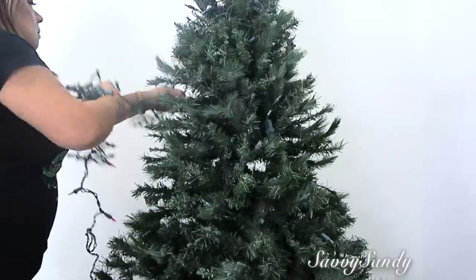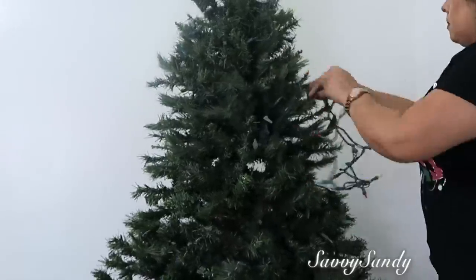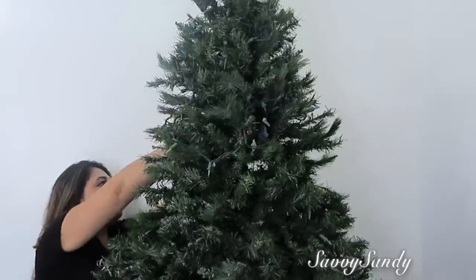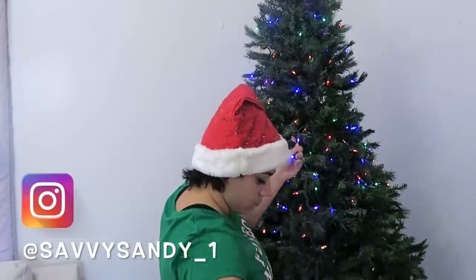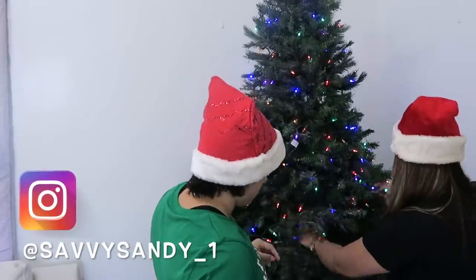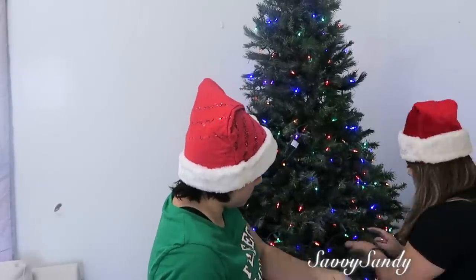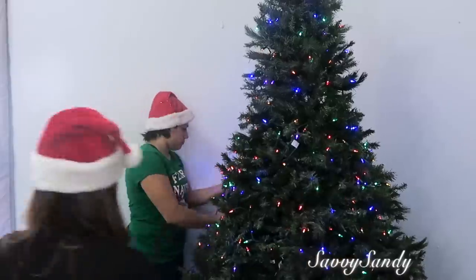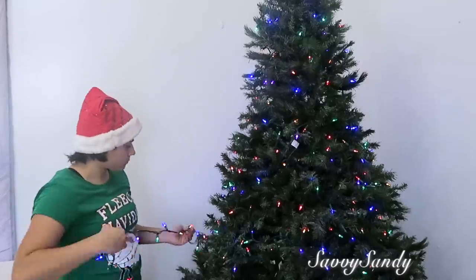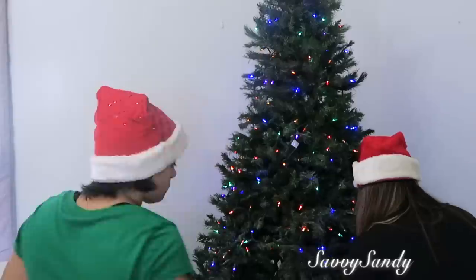Si vas a poner luces, yo empiezo desde la parte de arriba hacia abajo. La mayoría de los árboles traen las luces ya, pero este árbol mío como ya es un poco viejo, se han dañado todas. Así que le voy a poner unas luces de colores con el cable verde, porque este año no voy a nevar el árbol. Pero aquí en este mismo paso pueden nevar sus arbolitos — venden unos aerosoles de nieve, o también hay diferentes técnicas que puedes buscar aquí en YouTube.